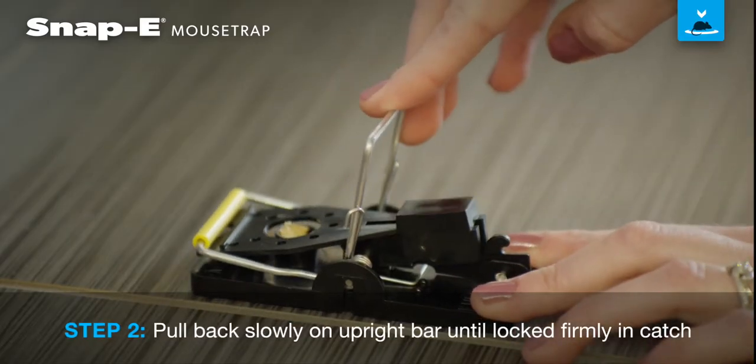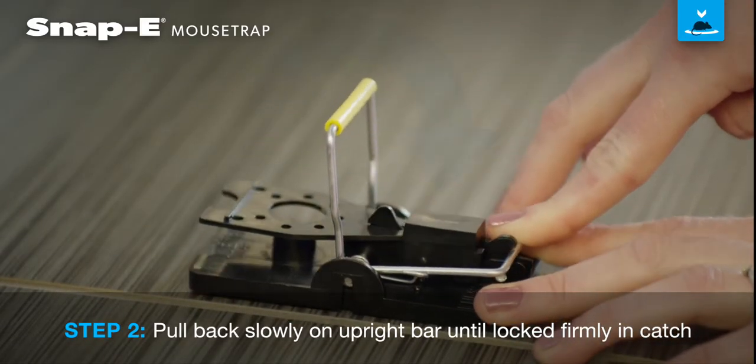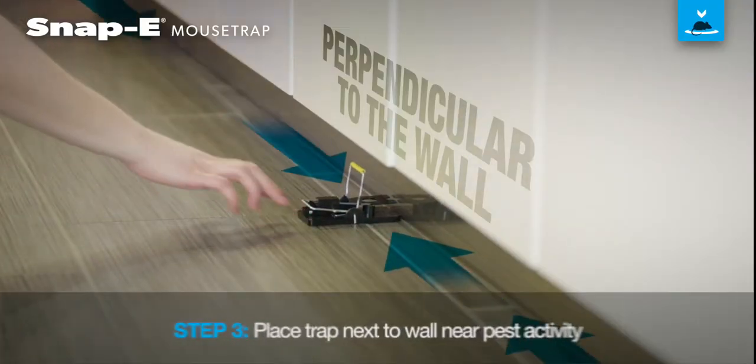To set the trap, pull back slowly on the upright bar until it locks firmly in the catch. The trap is set when the colored bar is in the upright position.